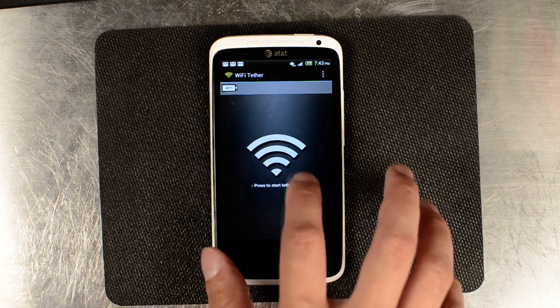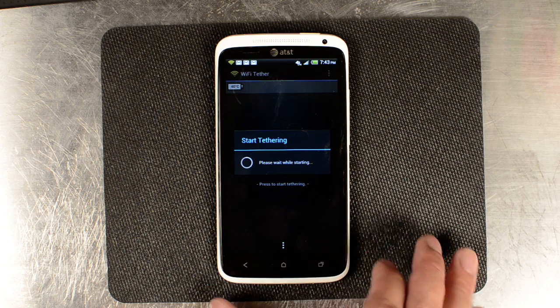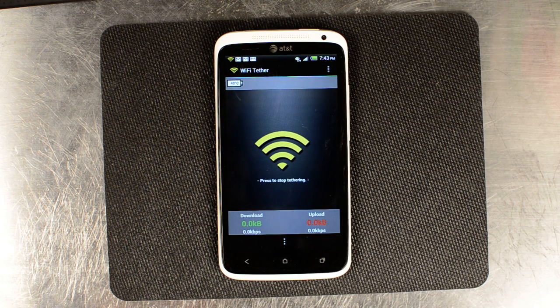It starts up, and we did connect it to a Verizon Galaxy Nexus that didn't have cellular data, and we were able to surf on it. So we know that it does work with no errors.